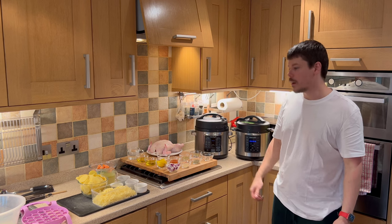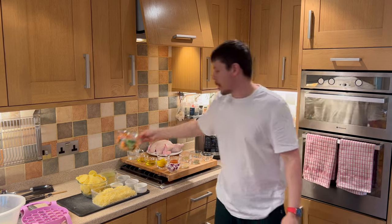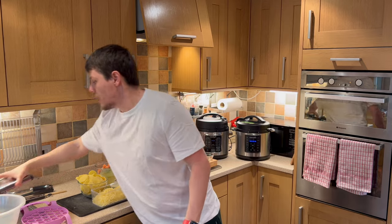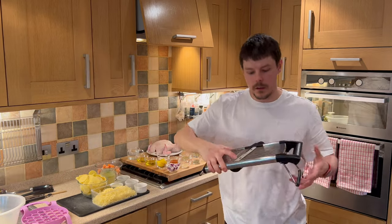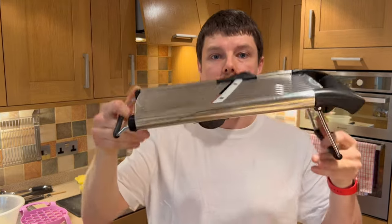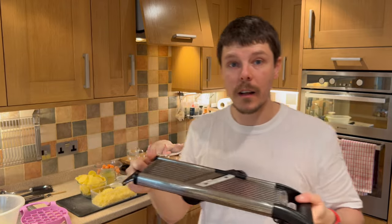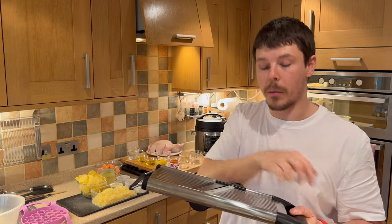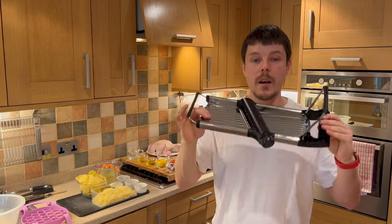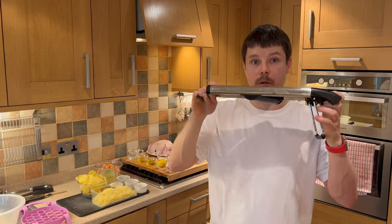Today we're going to be doing roast chicken with scalloped potatoes and frozen veg. There are going to be some pieces of equipment that you may wish to use. The first is called a mandolin or a slicer, and essentially what that allows you to do is slice very thin pieces of vegetables very quickly and very easily. You can slice things by hand, however something like this is just going to allow you to cut with much more precision, much more quickly and without any fuss or mess.